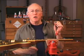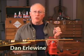This truss rod tool has two jobs in my shop. One's an easy one and one's a little more difficult.